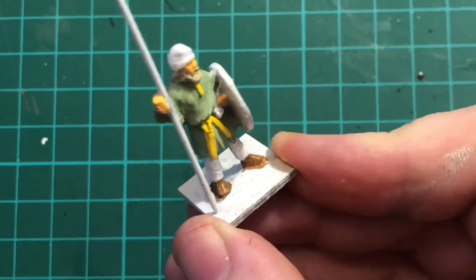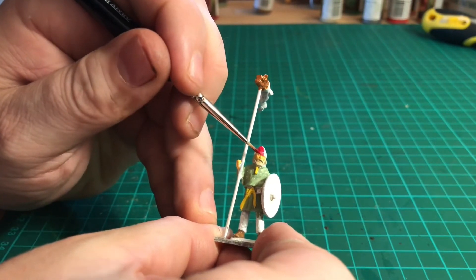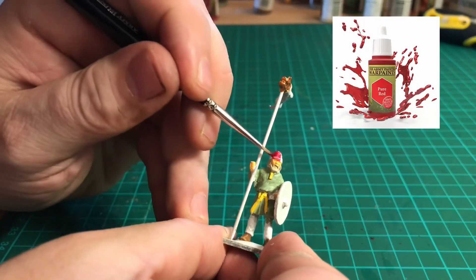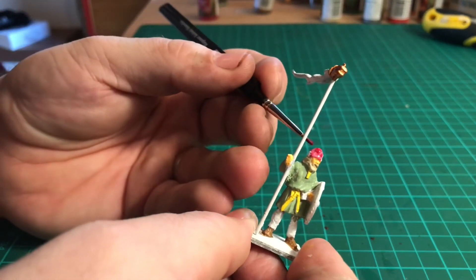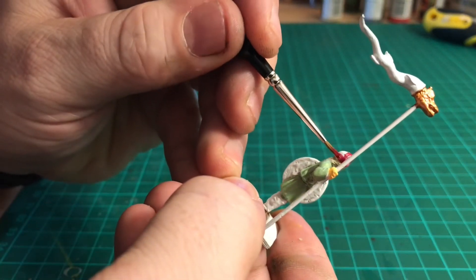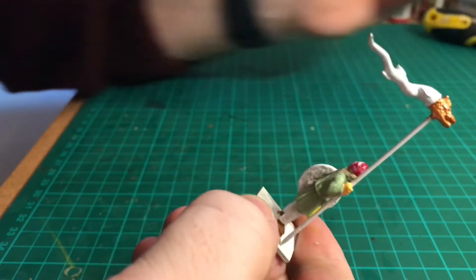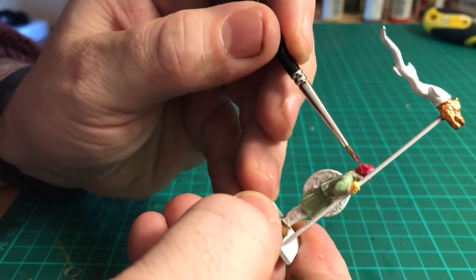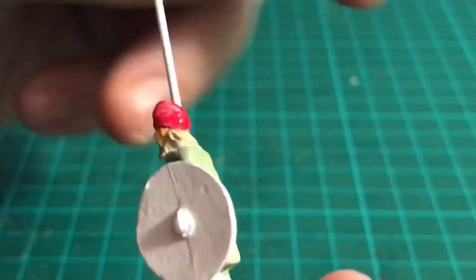Once the shoes are done we're going to go in and start painting his hat. For this I'm using pure red for the Friesian cap, or Liberty cap as it was called. At this point I realised that with the red Friesian cap and his little beard, he actually looks a little bit like Papa Smurf! But hey, it's a suitable colour from the period, so I'm just going to go with it. So that pure red on the Friesian cap — there we have that all done and ready to move on to the next stage.